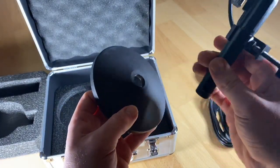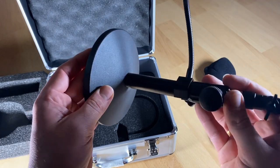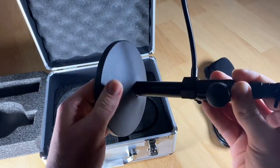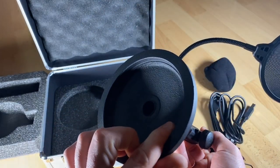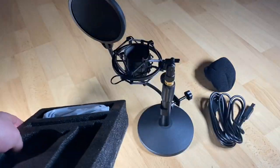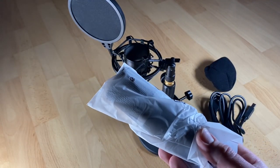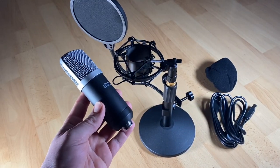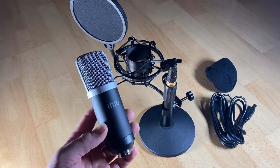This package includes a USB condenser microphone, a suspension docking station with a stand that goes up and down, a massive base plate on the bottom, a metal shock mount, a double-layer pop filter, and a windscreen, which are easy to install and use.